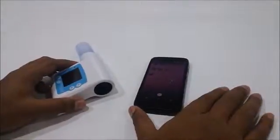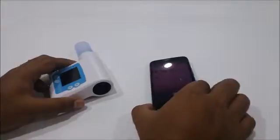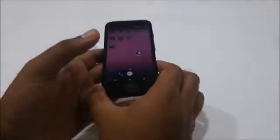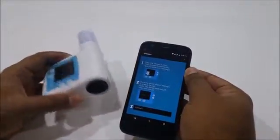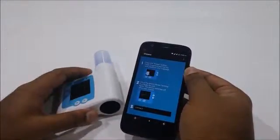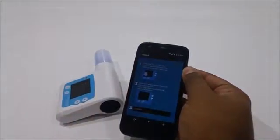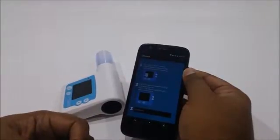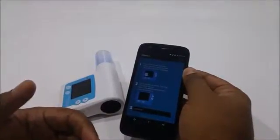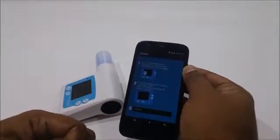Hi everyone, we are here to show you our latest product which is a spirometry app and a device. The product is called Shwas, which is Hindi for breath. It's basically an app that allows you to check somebody's breathing. It can be used at home, or in a secondary or primary care setting to look at how people are doing in terms of their respiratory health.